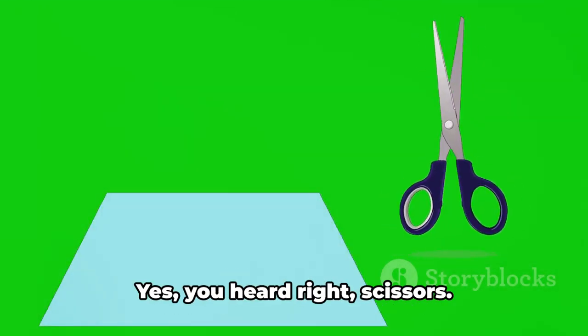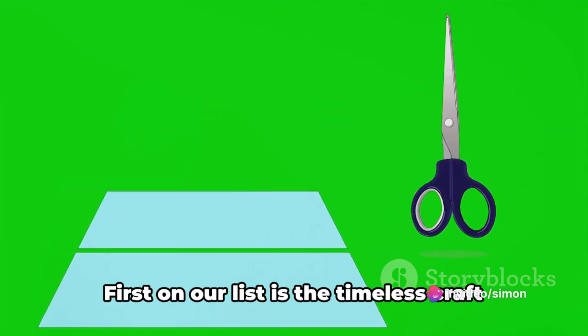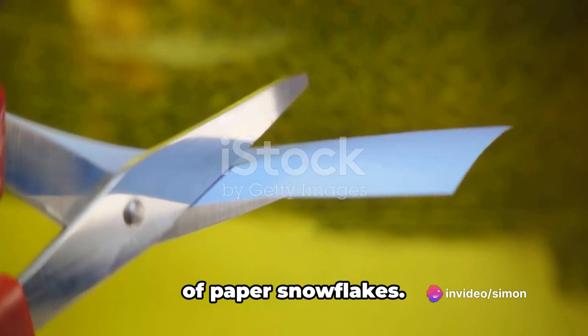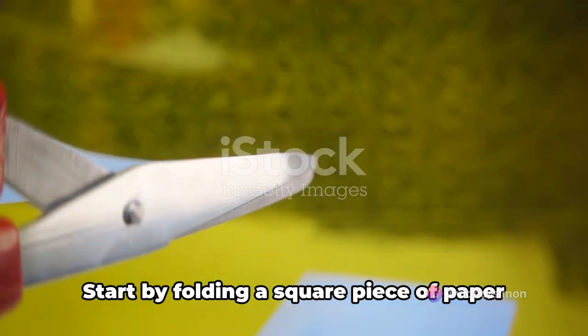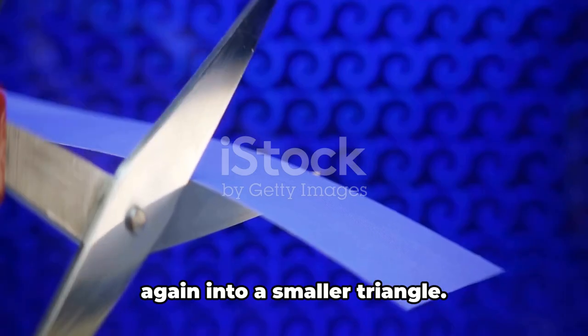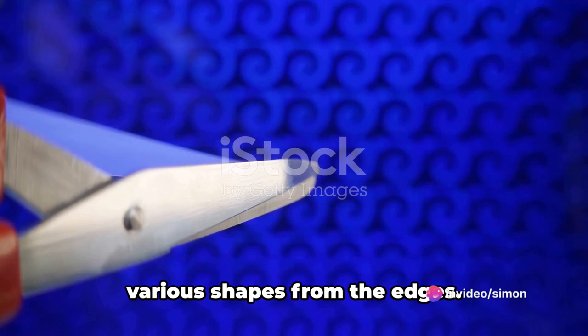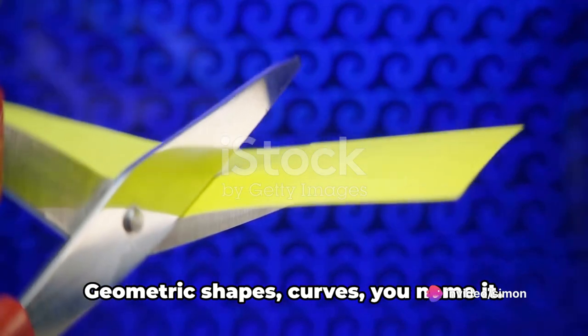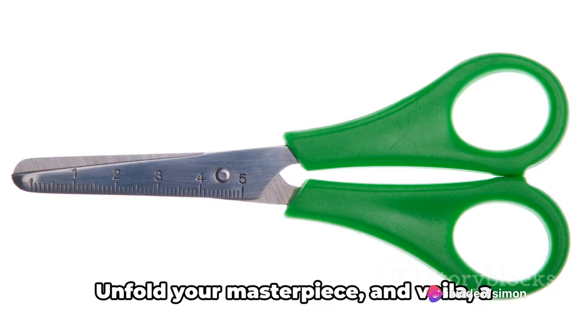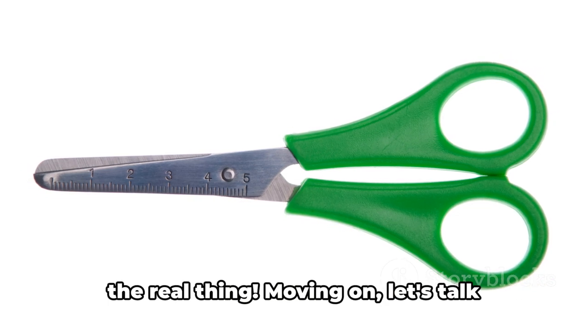Next up, we dive into the world of scissors — let's see what magic we can create. First on our list is the timeless craft of paper snowflakes. Start by folding a square piece of paper diagonally into a triangle, then fold it again into a smaller triangle. With your scissors at the ready, cut out various shapes from the edges — geometric shapes, curves, you name it. Unfold your masterpiece and voila! A unique paper snowflake, as individual as the real thing.